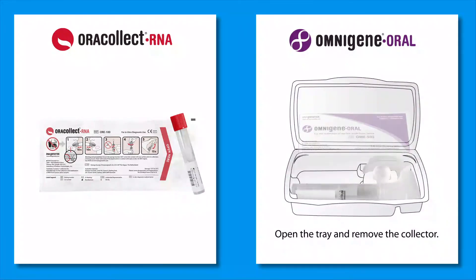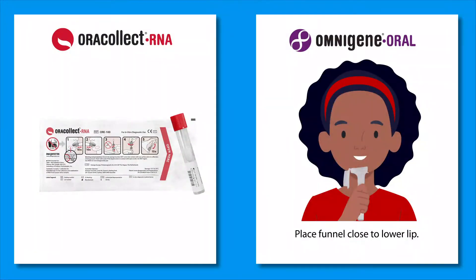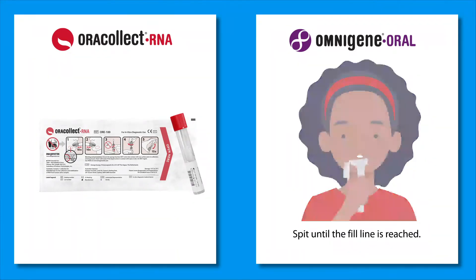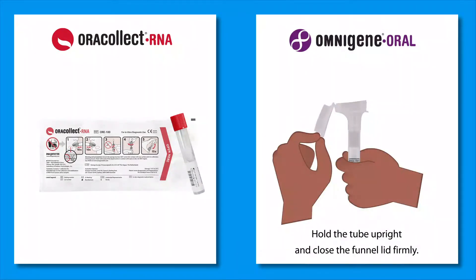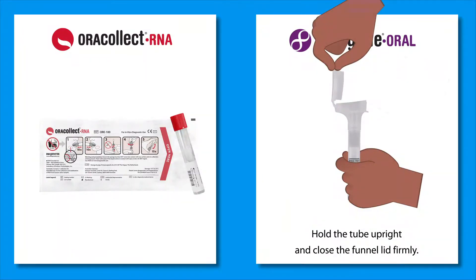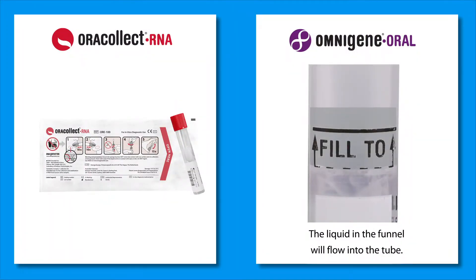First, remove the collector from the tray. Once ready, hold the funnel close to the lower lip and spit until the fill line is reached. Hold the tube upright and close the funnel lid firmly. The liquid in the funnel will flow into the tube.